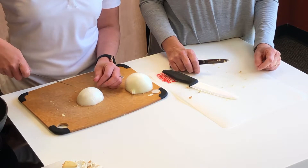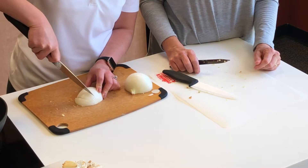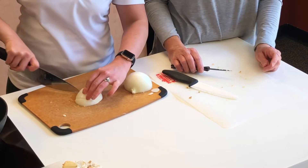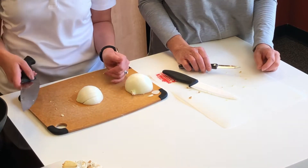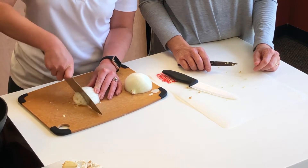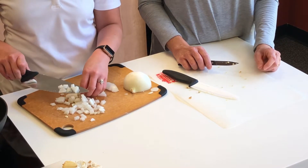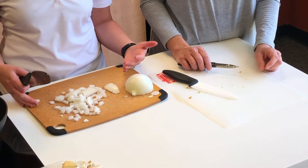For onion, you've got different grooves within it, so a good tip is to slowly cut within those grooves. Then take it and just cut it the opposite direction, and you've got already-diced onion ready to go. Quick and simple — the less time you have the onion in front of you, maybe the less likely you are to cry.